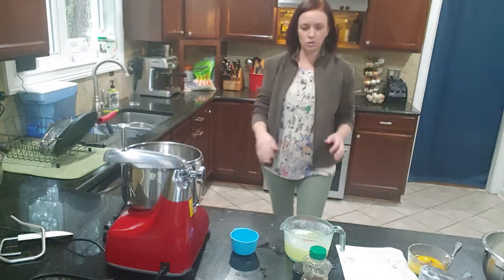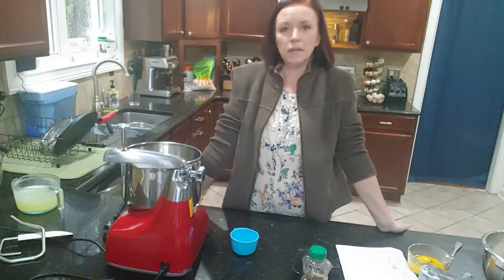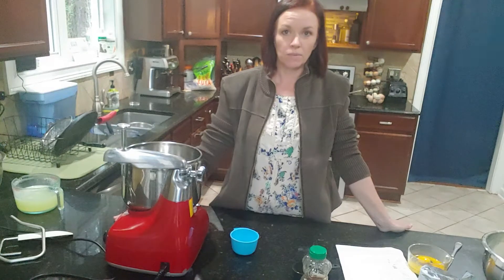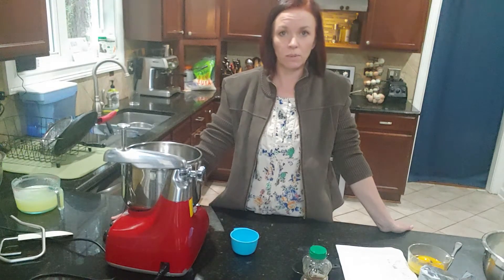We want that mixture to be warm because when we add the yeast to it, the yeast needs two things: it needs sugar — which we're going to use honey — and it needs warmth in order to grow and multiply and make our bread rise. So I'm going to make sure the oil-milk mixture is about lukewarm, about what you'd want for your bath water.